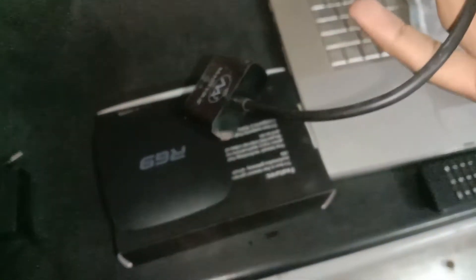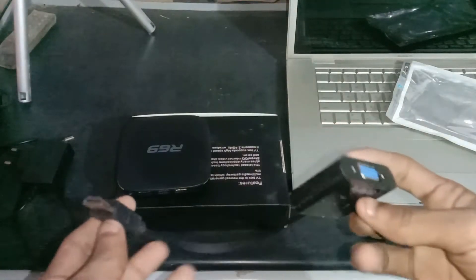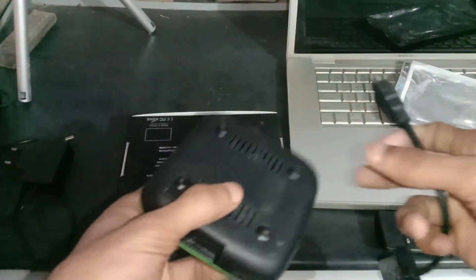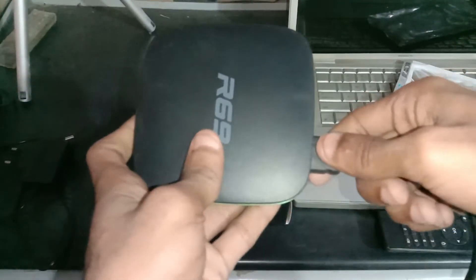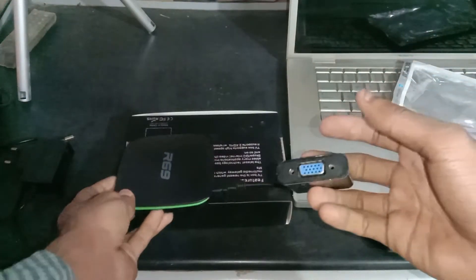Now I'll show you how to connect this with your device. Let's plug the HDMI into your device. Now we have to plug the VGA cable into this female VGA port.